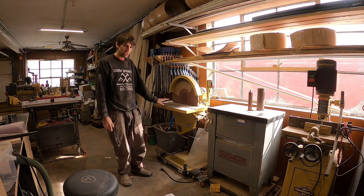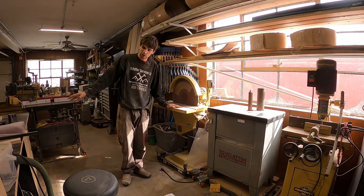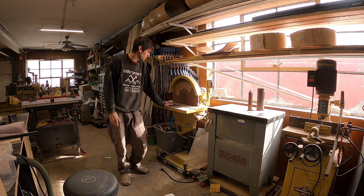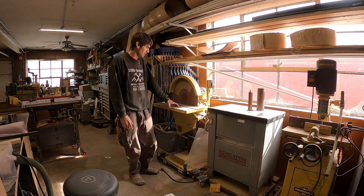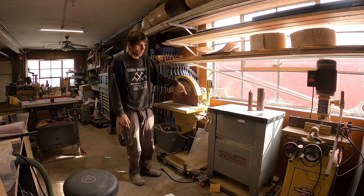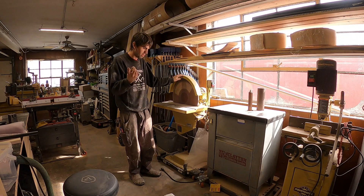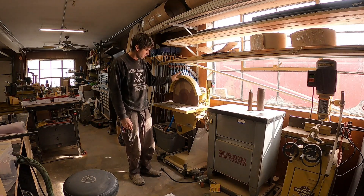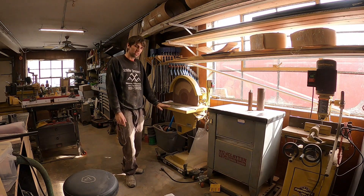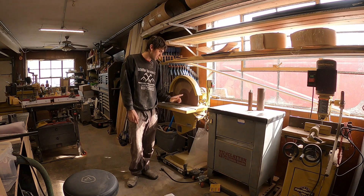I've got a Powermatic 20-inch disc sander. I use this quite a bit — it's really nice. The problem is I don't have it hooked up to dust collection because the hose never really reaches over here. So I get all this fine dust in the air, breathing it in, which is no good. I really want to hook this up to dust collection. This is my most used tool on this wall. I bought this one used from the same place as the lathe and edge sander. I'd definitely buy this again with no intention to upgrade. Before this I had a Grizzly disc-spindle sander combo — this is a lot nicer.